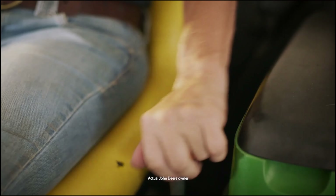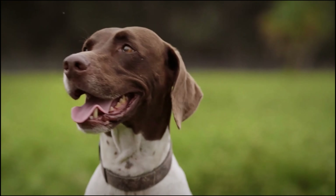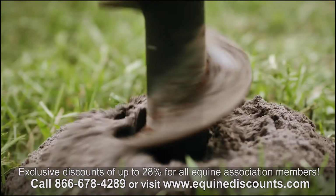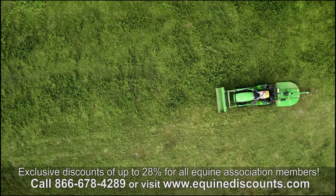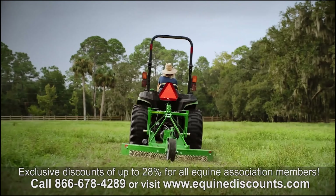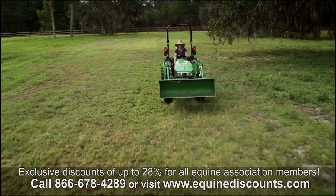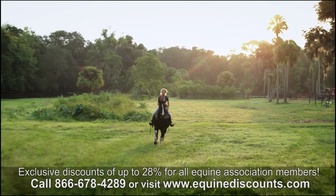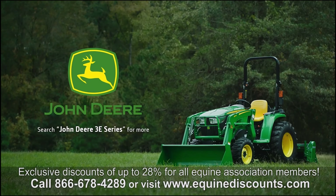This is Karen and her land. She's been here a long time, along with Mojo the first fence post — now there are 5,000 of them. After a storm she started the cleanup here, and when she needs peace and quiet she finds it right here. This is more than just land, it's home. Karen runs with a John Deere 3E Series tractor, because who says a day's work has to take all day. Nothing runs like a Deere — search John Deere 3E Series for more.